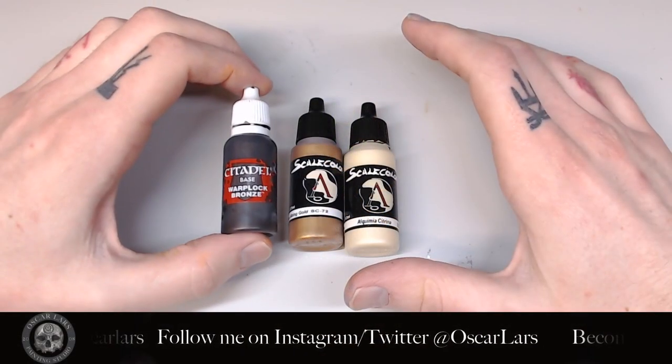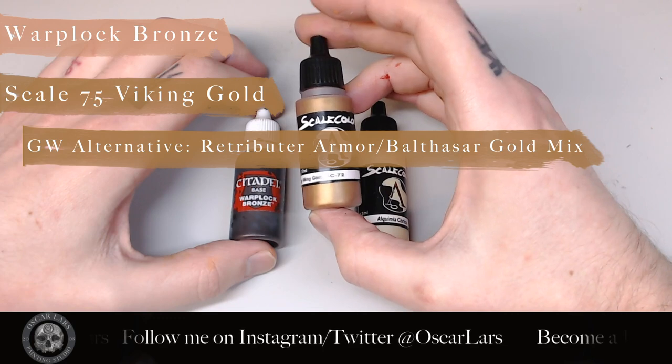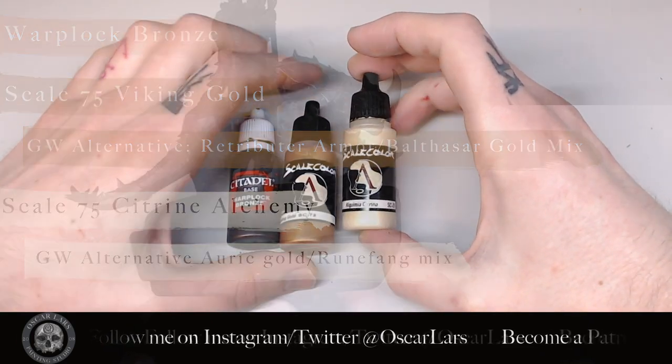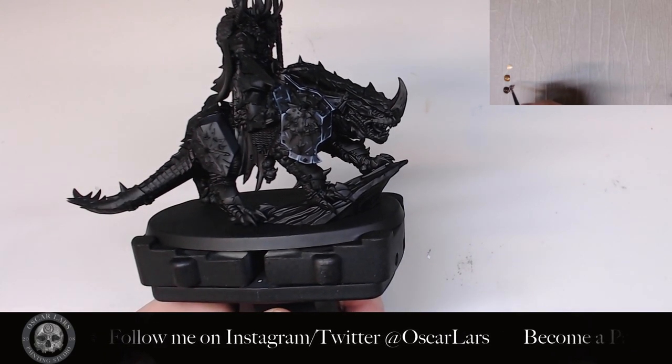For the gold, the palette is Warplock Bronze, Scale 75 Viking Gold, and Scale 75 Alchema Citrina. Step one here is to coat the entire Chaos Icon with Warplock Bronze.